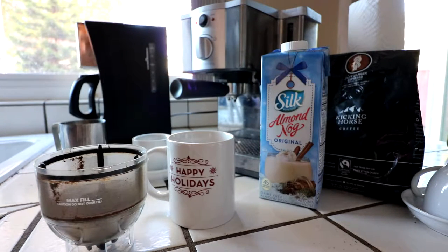Instead of milk, you're going to use eggnog. You can mix regular almond milk with eggnog, like a 50-50 or like a 70-30. That way it's just more pure milk, not so much the sweetness — it does have sugar added to it.